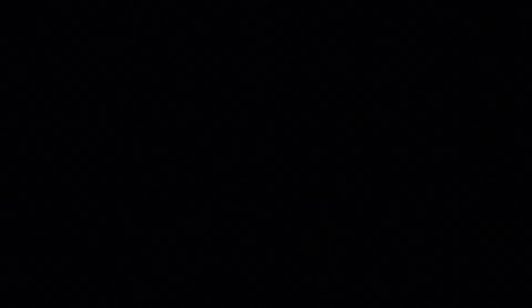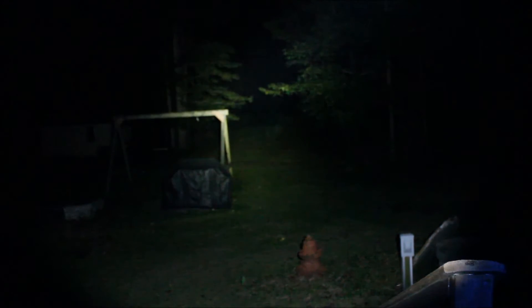We're back now with the Streamlight Protac High Lumen model. This is one of their updated models — I believe it was released around August 2015. It was updated from 600 lumens, and now the new model I have is rated for 750 lumens, and on a low mode it's rated for 35 lumens. So let's get started — look at that, 750 lumens.